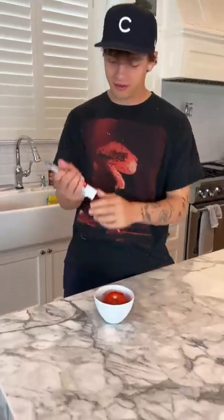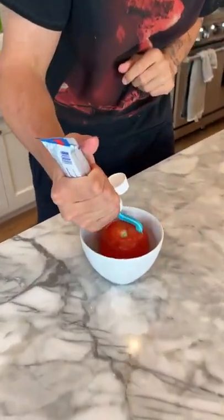Does that actually work? Let's find out. Alright, so I have our tomato here. We have our toothpaste. We're just going to put a lot of toothpaste on this tomato.